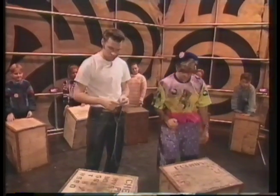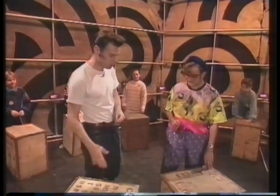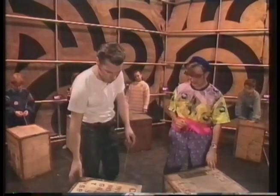Where do you get the tea chest from? Well, tea chests are often found around in attics because they're used by removal firms. When you move house, they put all the valuable stuff in the tea chest. So maybe some knocking around the attic, or maybe you could get one from a removal firm.